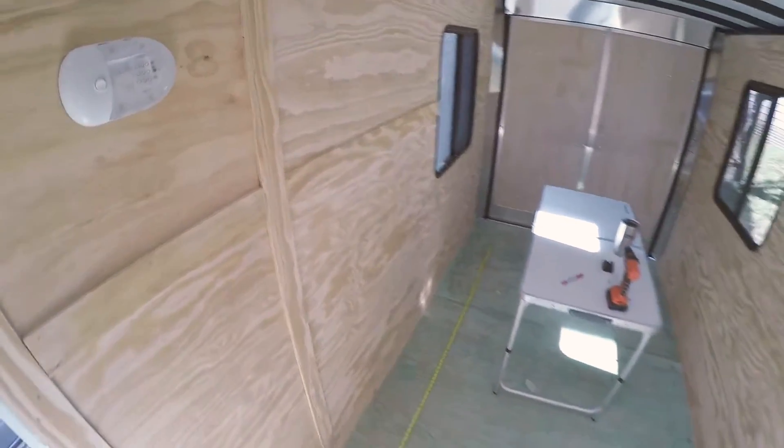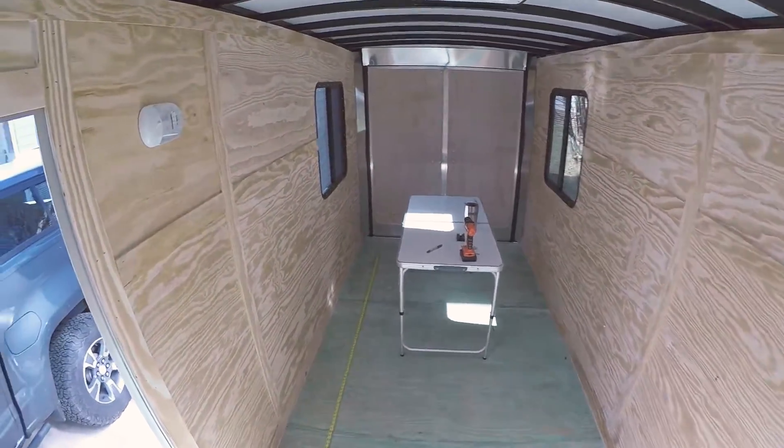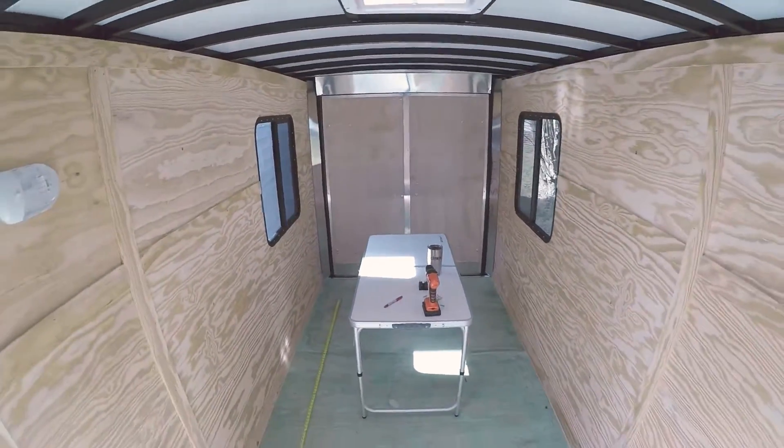We're mounting it on the wall — copying somebody else's setup where they have it on shocks so it can sit at about waist level. We can raise it up to the roof when not in use. We're thinking about an 8 inch mattress.